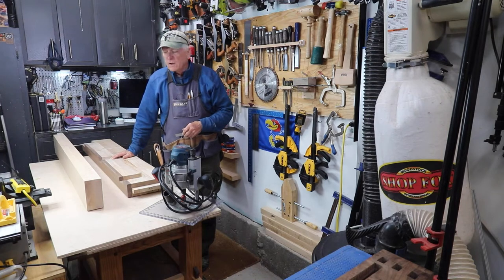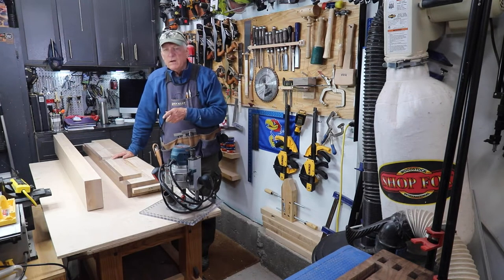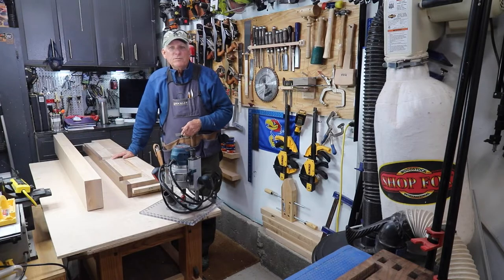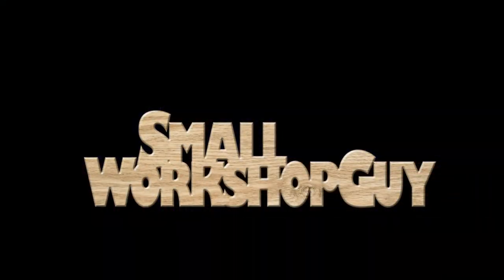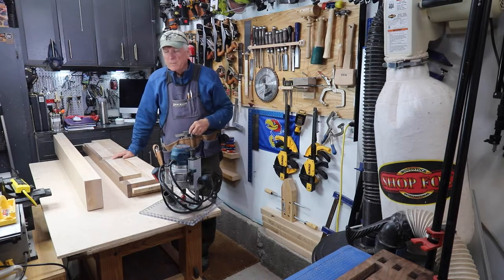How I cut tenons on a large, heavy, cumbersome workpiece. Woodworkers, Paul Carlson here, Small Workshop Guy.